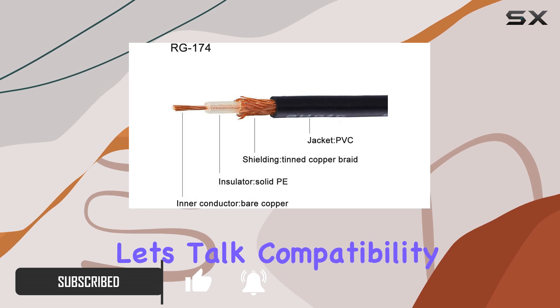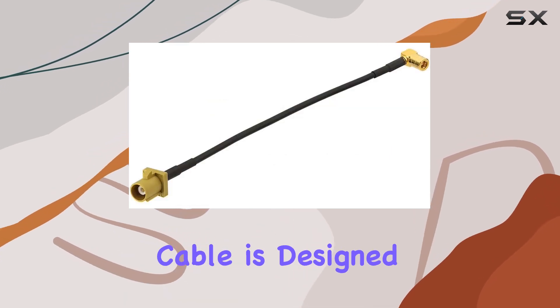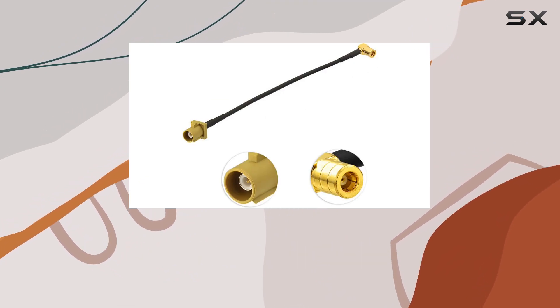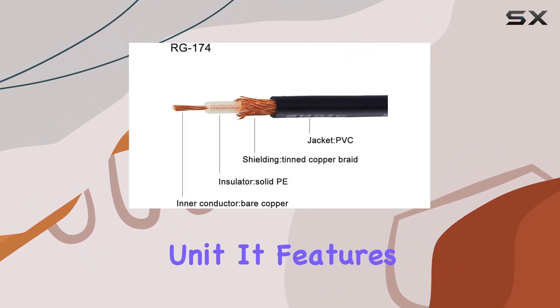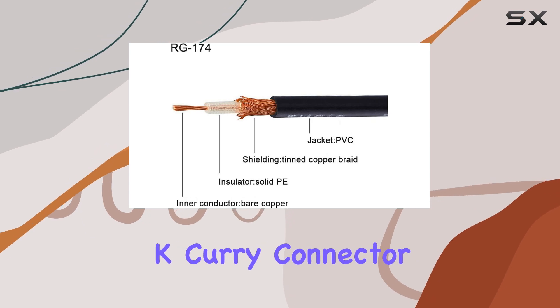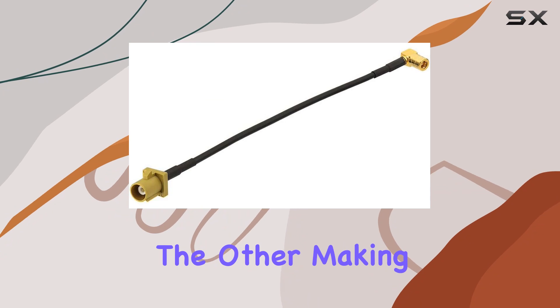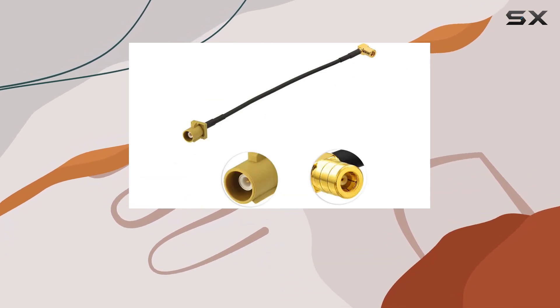First off, let's talk compatibility. This adapter cable is designed to bridge the gap between your existing factory Sirius XM radio antenna and an aftermarket satellite radio unit. It features a male Fakra connector on one end and a female SMB right-angle connector on the other, making it versatile for various setups.